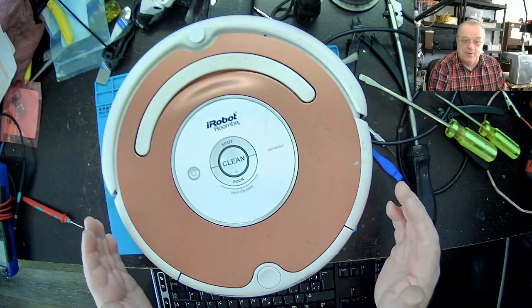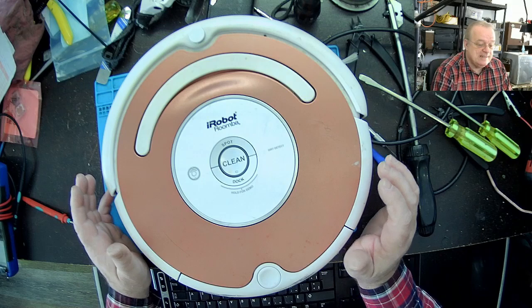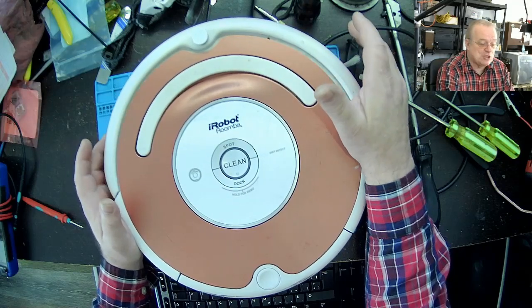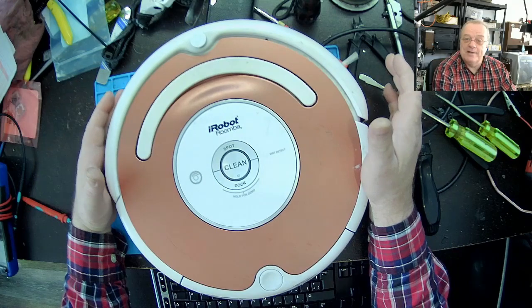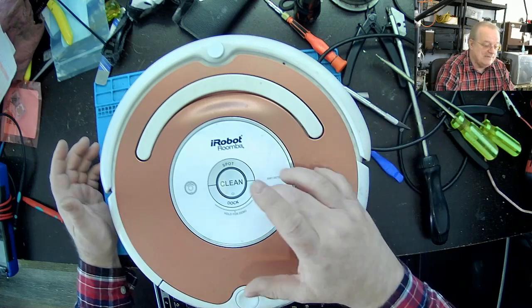Il était capable de reculer droit un petit peu, puis il a recommencé. Il y a un test à faire dessus pour vérifier les bumpers en avant, parce que la première chose à vérifier c'est si les pare-chocs en avant fonctionnent bien, les capteurs des pare-chocs. Parce que lui, il a toujours l'impression qu'il y a un capteur qui est enfoncé, puis il essaye de tourner pour l'éviter. Dans ce cas-là, il y a un truc à faire avec ça.